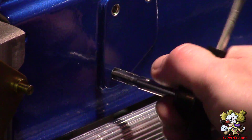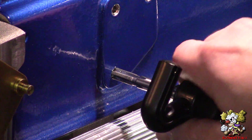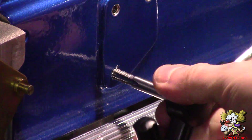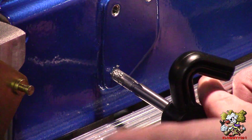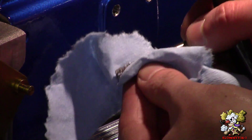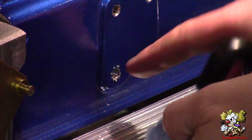For every couple of turns you go in, do a quarter turn back out to break the chips. Then go ahead and back the tap out.